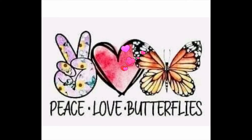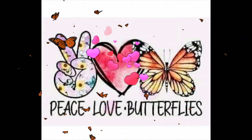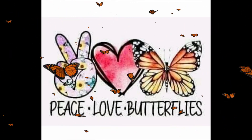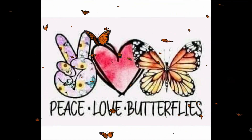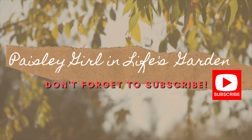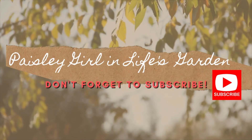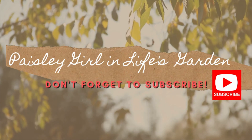Hit that like and subscribe button and the notification bell so that you get all of our future videos, and you can look back at our past videos. That's how you can support me and my channel, and I'd really appreciate it. You guys have a wonderful day and God bless you. We'll see you next time, bye!